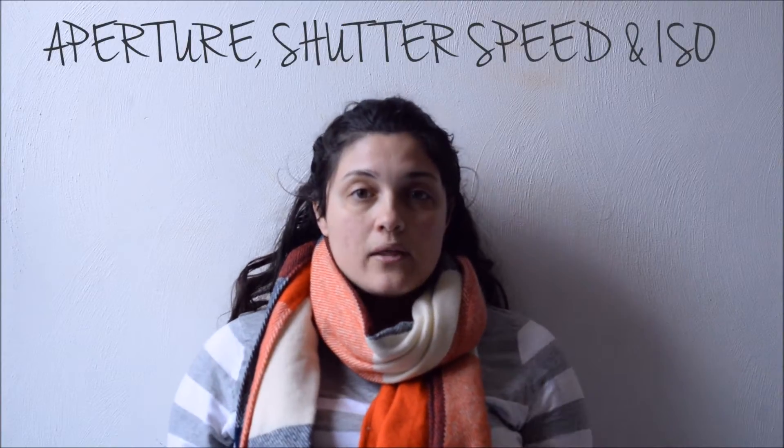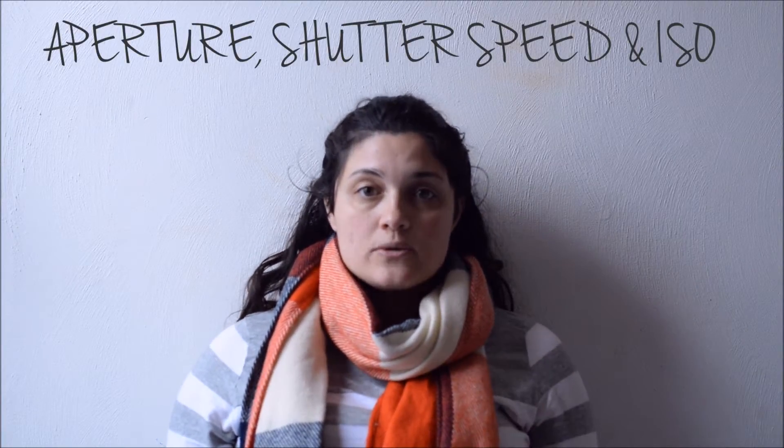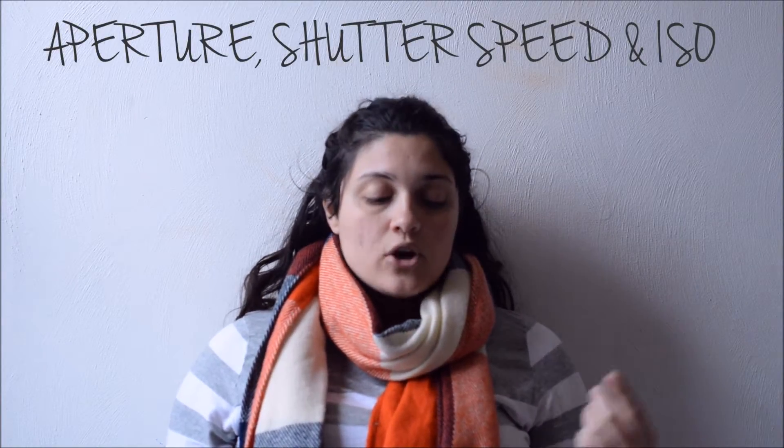Hello, this is Krista Marshall from MarshallOachStudioPhotography.com. Today we're going to talk about the three most important elements that make your camera take a great picture: ISO, Shutter Speed, and Aperture. Those three elements work together to make your picture look crisp, sharp, bright, and airy. If you don't have any of those three elements, you're not going to have a great photo.